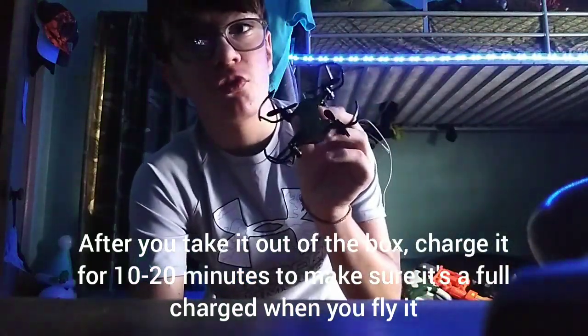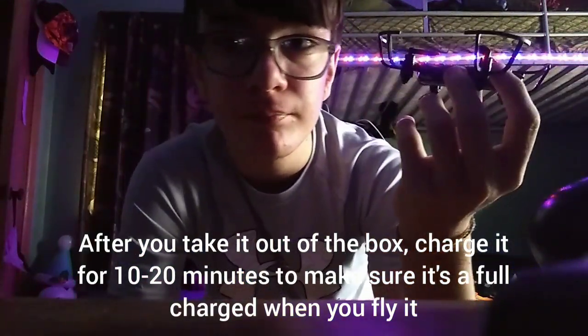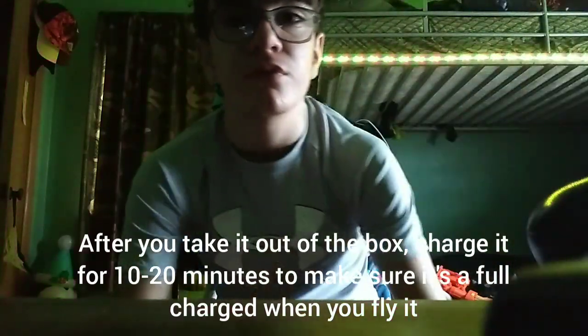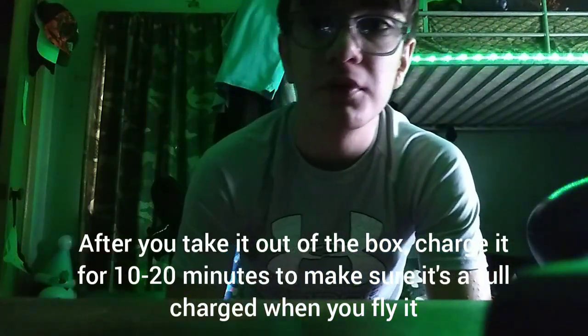After you take this thing out of its box, you're going to want to charge it. Make sure you charge it for about maybe 10 to 20 minutes so you can make sure it's fully charged when you first run it.